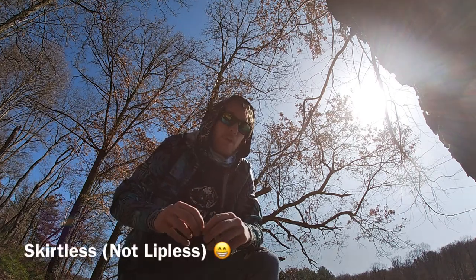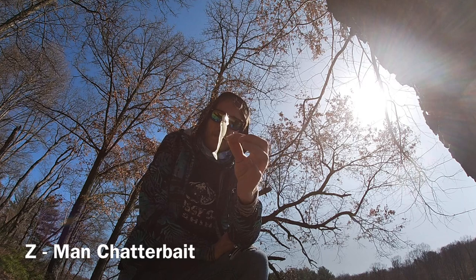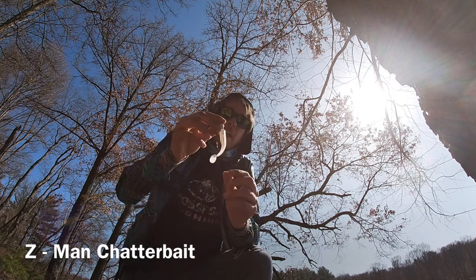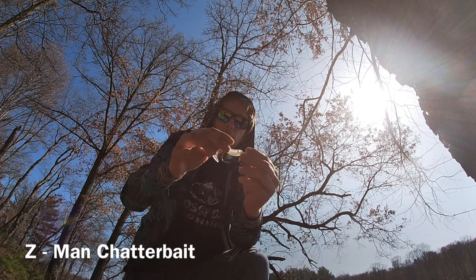Now, these are just the original Z-Man chatterbait — they're not the jackhammer. What I do if I can't find a jackhammer is I will customize the regular Z-Man. So this is a regular Z-Man chatterbait. It had a white skirt. Took the skirt off and put on as a trailer a white Zoom paddle tail with a little bit of a silver flake.